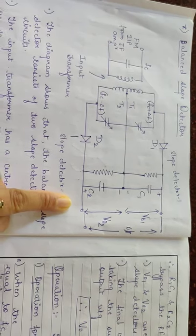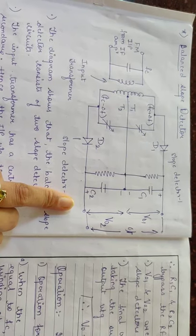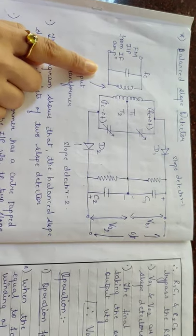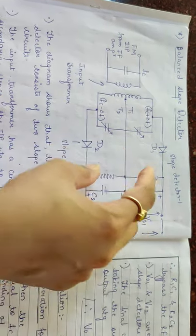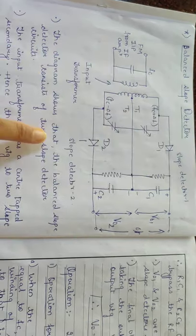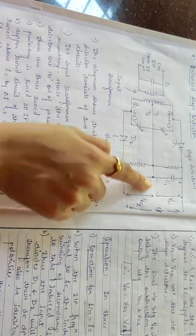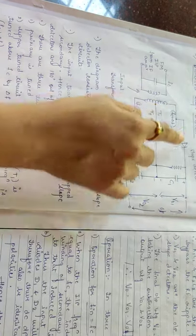The type we are going to see is the balanced slope detector. With respect to the simple diode detector and its disadvantages, we are going to see the balanced slope detector. This circuit diagram is nothing but two simple slope detectors connected together, which in turn form the balanced slope detector. The diagram shows that the balanced slope detector consists of two slope detector circuits — the first and second slope detectors together form a balanced slope detector.